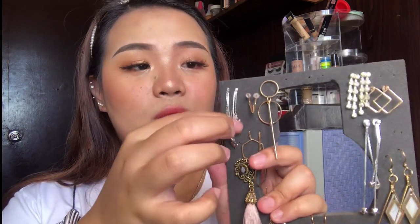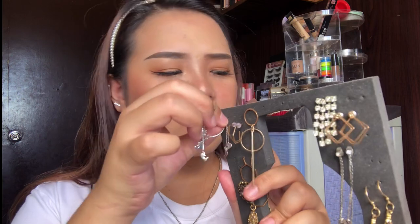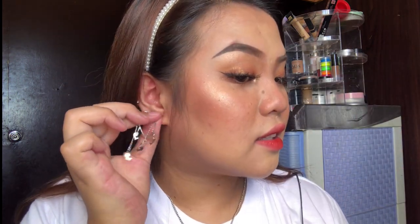Wala akong lalagyan ng jewelry — sobrang mahal ng mga acrylic na bilihan sa Shopee. Ito yung lalagyan ng mga earrings ko, but I also have this one. For this video's purpose, let's start with yung mga silver na earrings. First, I'm gonna wear this one — itong mga cute na yan. I don't actually know kung saan ko ito nakuha; I think galing siya sa mama ko. They look like this pag sinuot — dangled earrings na naman siya.